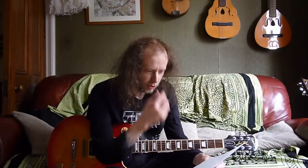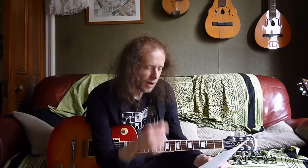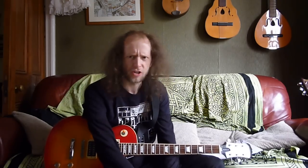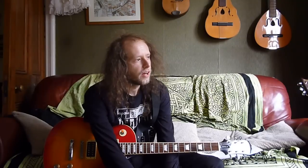Question two: Are there any exercises I do regularly to improve as a player, and do I have any tips on improving vibrato? It's just simply a case of just playing. I know that sounds weird, but one thing I feel like makes me better as a player is playing along to CDs and learning songs.